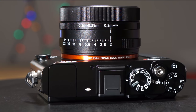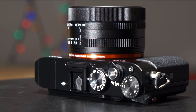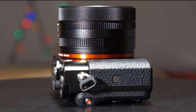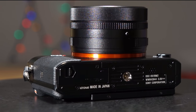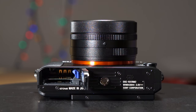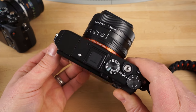The screen on the back is also very nice — 3 inches — and it articulates, not fully, but enough so it's much easier to get low to the ground or shoot over your head a little bit. It's capable of 14-bit uncompressed RAW files, and it maxes out at ISO 102,400. It also has built-in Wi-Fi and NFC. So the RX1R II — check her out.